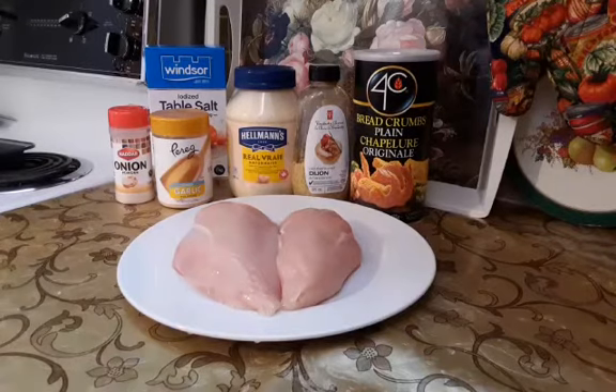Good morning everybody! I would like to share with you a recipe how to make chicken fingers.